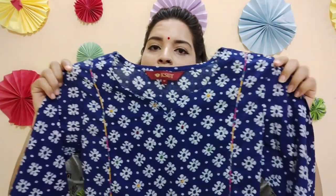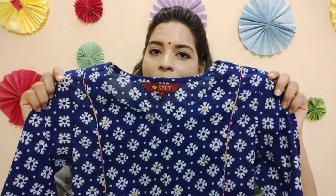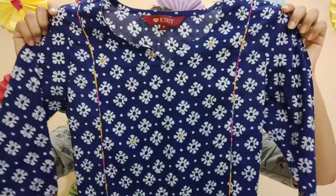So today I have this navy blue and white floral printed kurti by the brand called Kesur, which is only on Myntra. I bought it for 590 rupees discounted price, so it got a good discount.